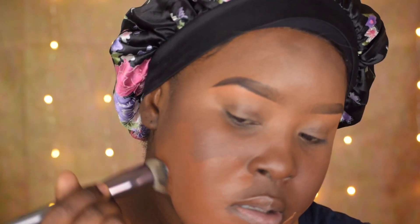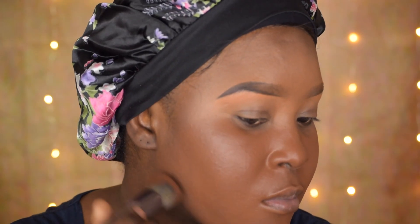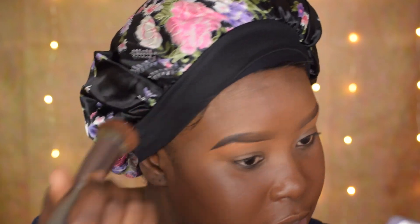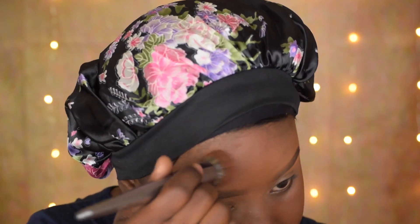This is blending really nicely — I love this brush, it's very dense. Very nice and feels so soft. This brush really does a great job. I'm going to take what is left on the brush to just add some of the product to my forehead.